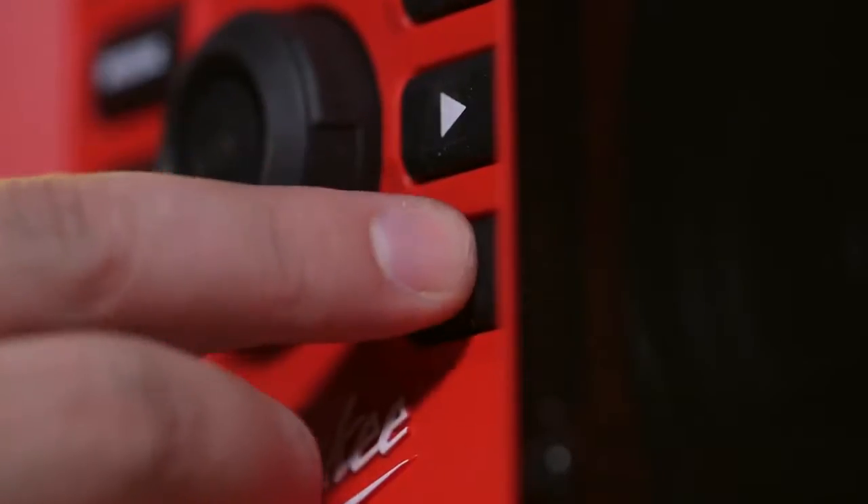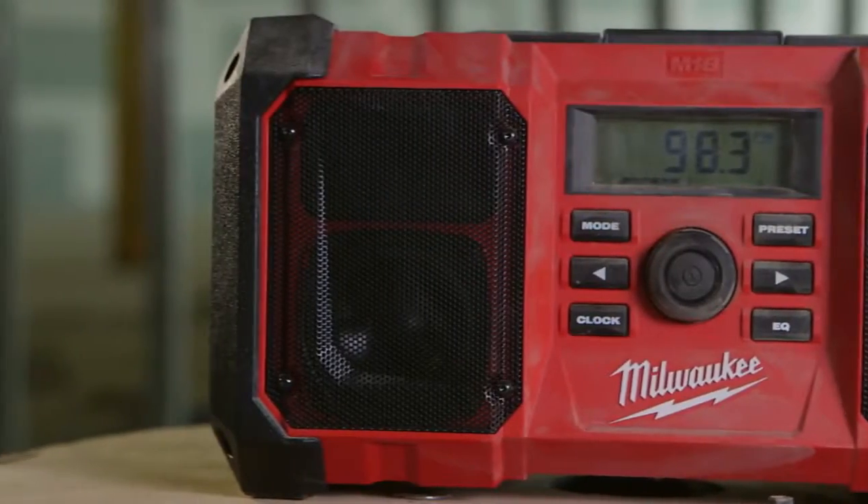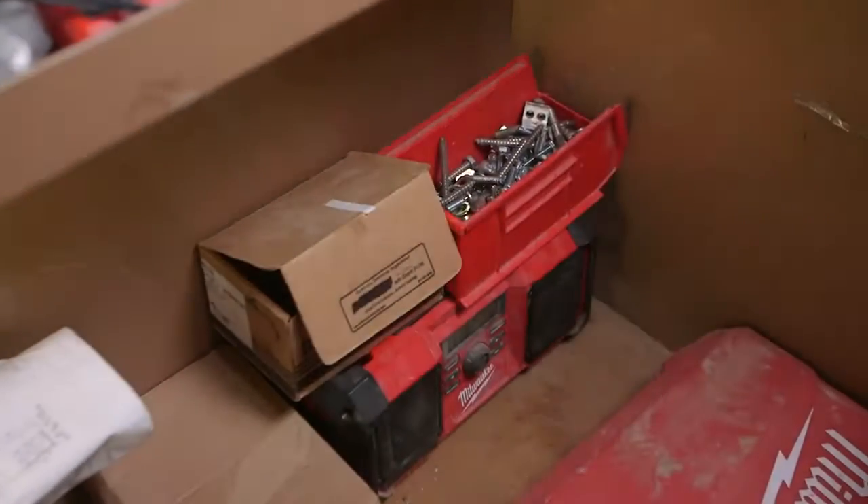A customizable EQ allows you to adjust settings to your preferred levels. The M18 Jobsite Radio features a stackable design delivering maximum versatility.